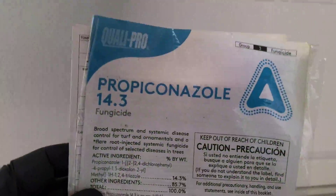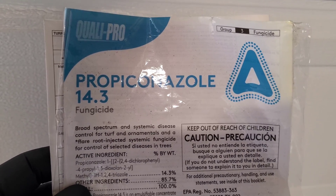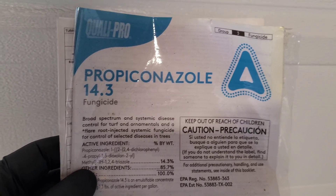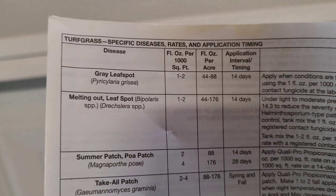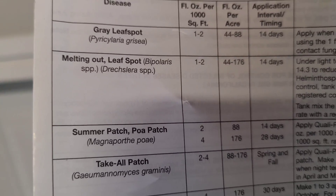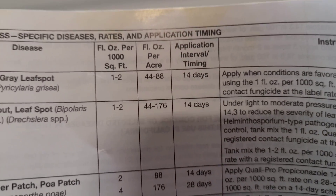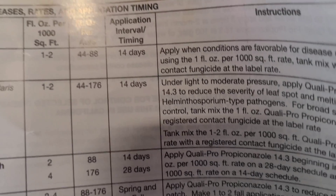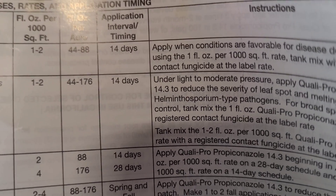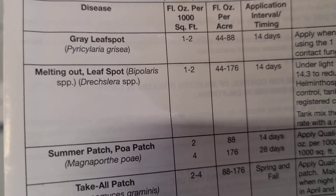We're going to go to our old friend Propiconazole 14.3. This is going to take care of that melting out and that leaf spot. As you can see in the directions, it's right next to each other — melting out slash leaf spot. We need to go at the max rate of two ounces per thousand square feet. The interval is going to get us a good 14 days.